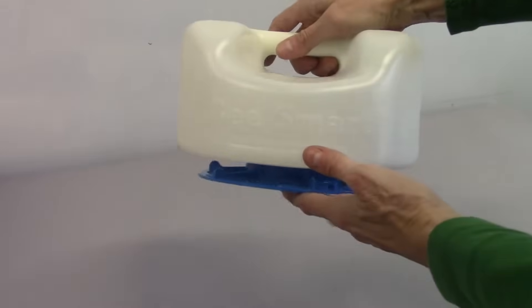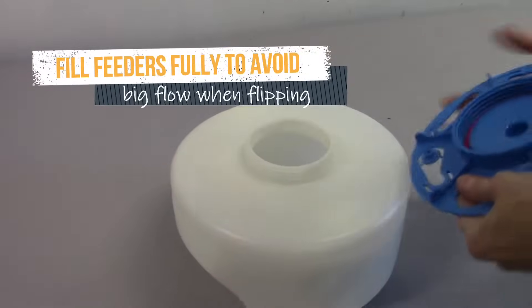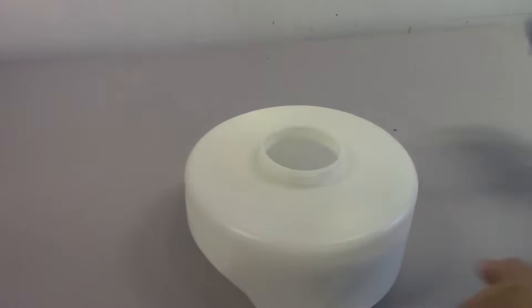With any of these types of feeders that you fill and then flip over, it's important to fill them as much as you can. When you flip them, a little bit of syrup will come out, but not much.